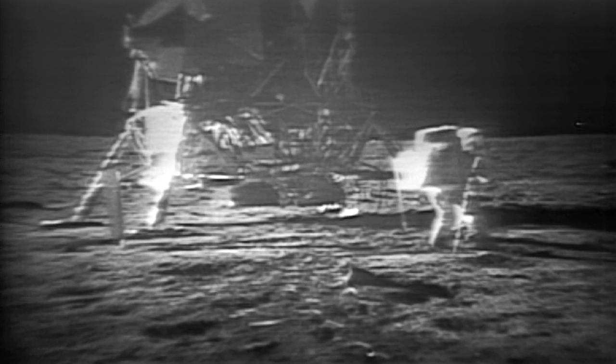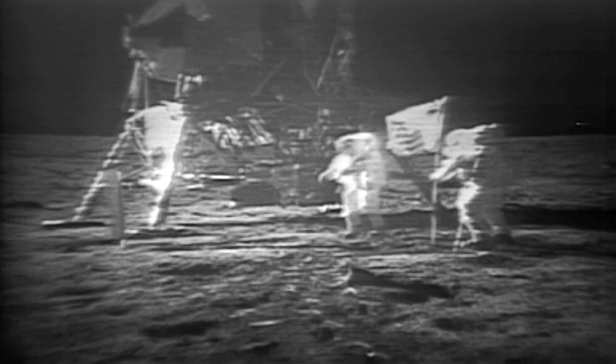I guess you're about the only person around that doesn't have TV coverage of the scene. How is the quality of the TV? It's beautiful, Mike, it really is. Is the lighting halfway decent? Yes, indeed. They've got the flag up now, and you can see the stars and stripes on it.